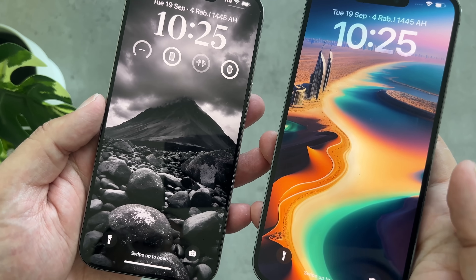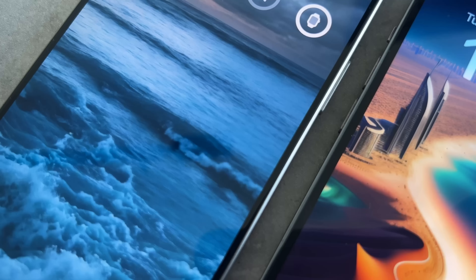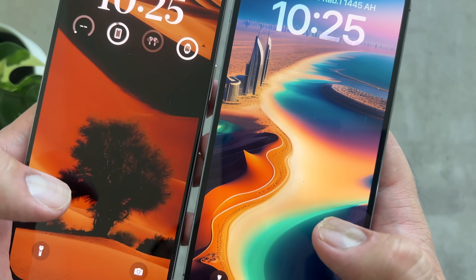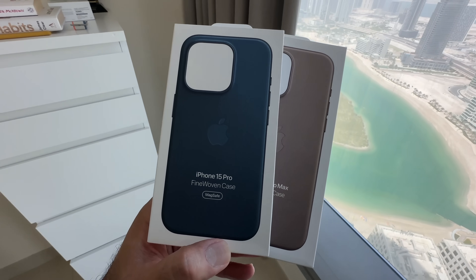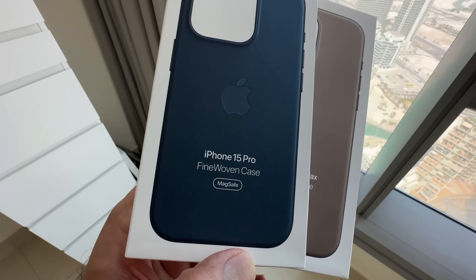One of the comments that was made was about the size of the bezel. The bezels on the newer 15 Pro Max are just slightly thinner. And one of the changes Apple made this year is to the leather cases — we no longer get leather cases. Apple have opted for something called fine woven, and I've got two of them to show you.